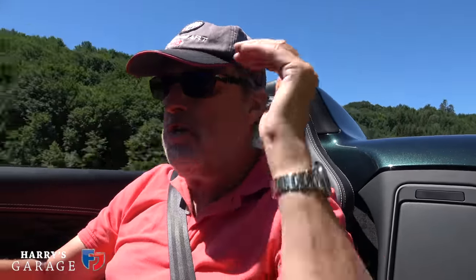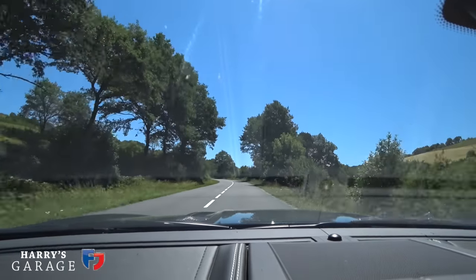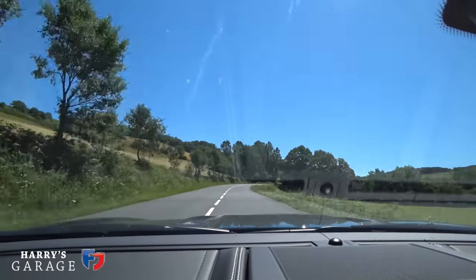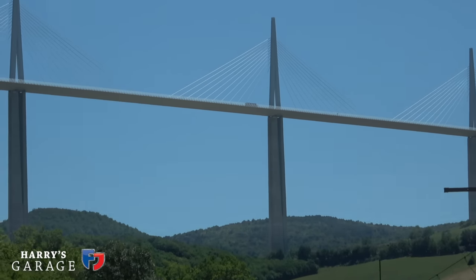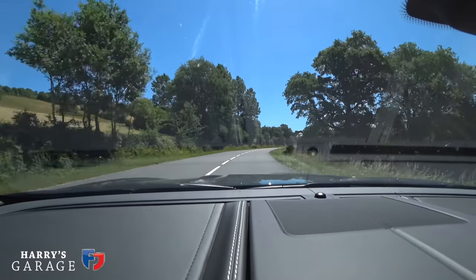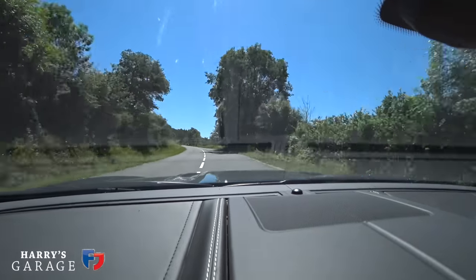We're making our way to Millau on the D29 — we're not using the autoroute because I want to be underneath the viaduct, not on it. Google Maps has actually taken us on a really nice route. The D29 is just a flowing road with twists and turns — really quite nice. I want to get underneath the viaduct and have another look at those columns going up. The temperature is 23 degrees and all is good.